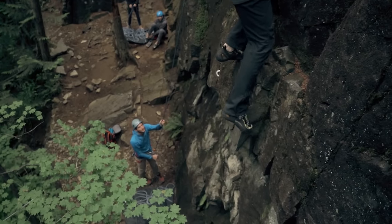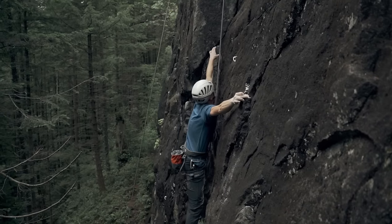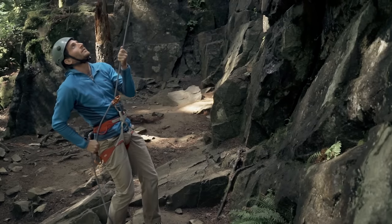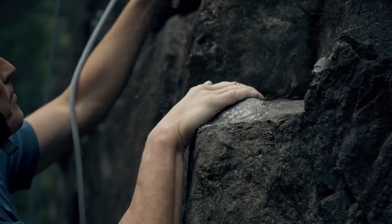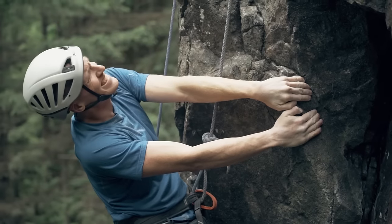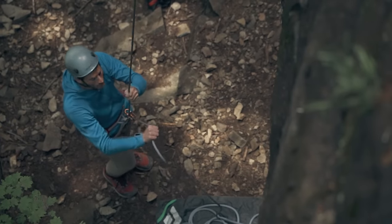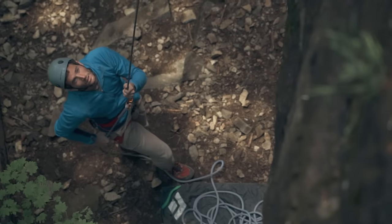It's absolutely essential to pay close attention to the climber. If they think they're about to lose it, they'll call, 'Falling.' Then you need to pull the brake strand down and let your body absorb the weight of the fall. If they shout, 'Attention, Alex,' pull all the slack through the device, bring your brake hand into position, then lean into the rope, and shout back, 'Gotcha, Pat.'